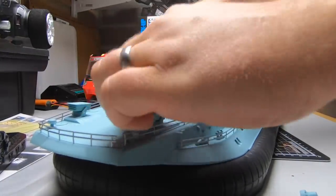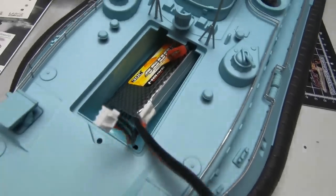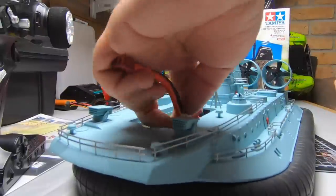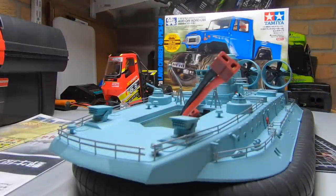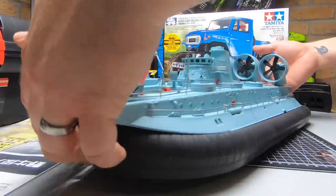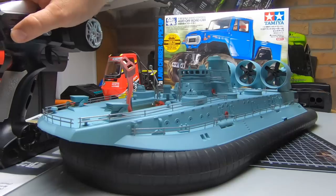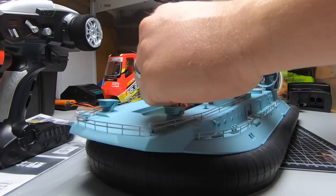Tuck the battery in — loads of space in there, you could get a much bigger battery in there probably. There's a link for this in the description — it's not all that cheap but bear in mind it has got three or four brushless motors, comes ready to run apart from your four AAs. I'd say it's probably one of a kind as well — not many military RC hovercrafts out there. Let's switch the transmitter on and plug this in.